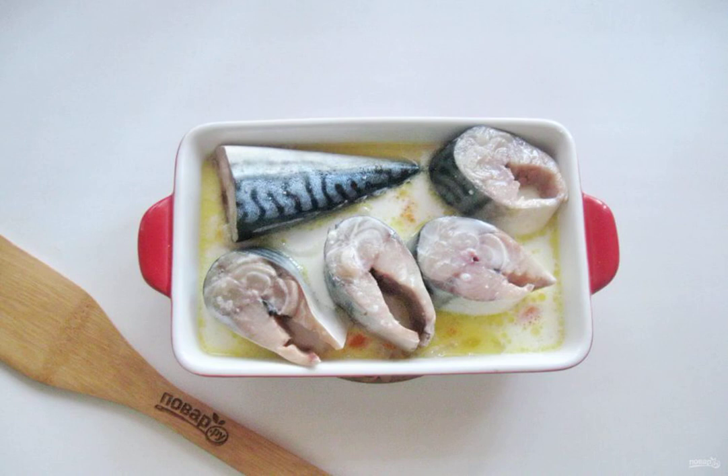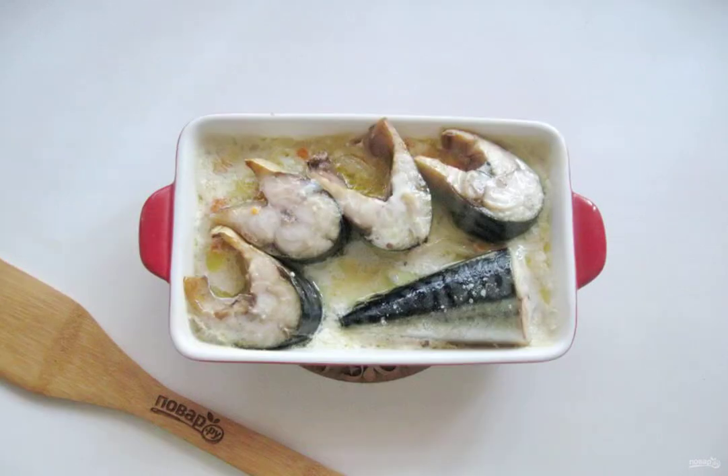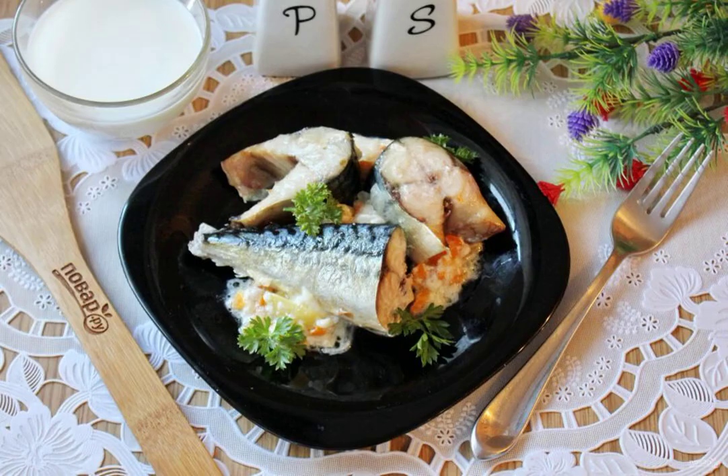Cover with foil and send it to the oven preheated to 180 degrees. Bake for 25 to 30 minutes until tender. The mackerel in milk is ready. Serve hot with mashed potatoes, boiled rice and fresh vegetables.